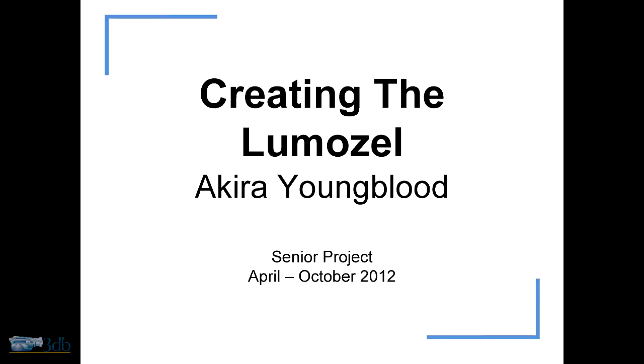Hello everyone. My name is Akita Youngblood. I've been at Shiny Mountain since kindergarten. For my senior project, I conceptualized, built, and designed a controller for a real-time performance called Volumazel. The core concept is using optical sensing to determine the position of the hands and using the resulting information to generate music. Tonight, I will show you how the Volumazel was developed and how it works.